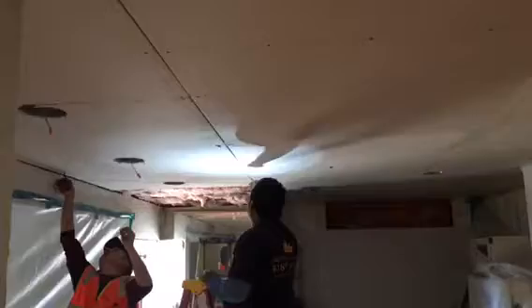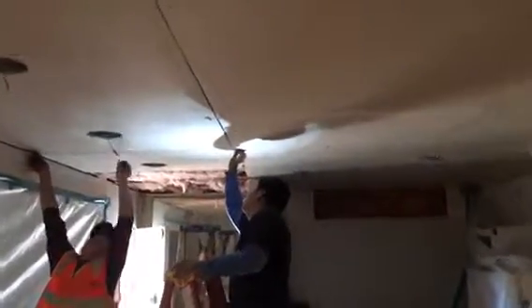Installing all the drywall now. Patching, floating everything, making sure that all the seams are filled up.